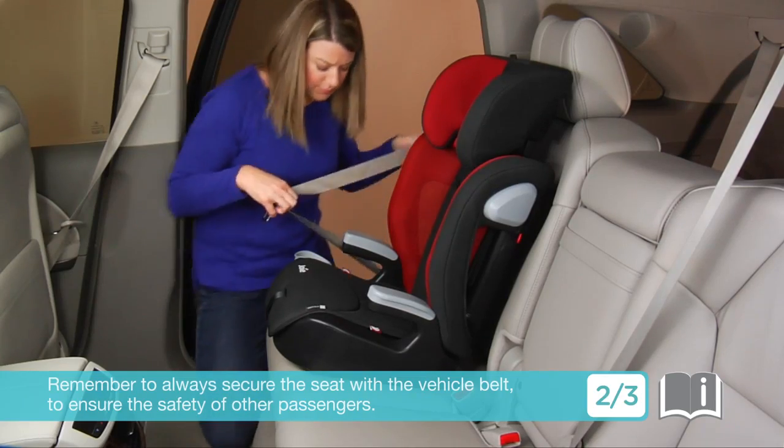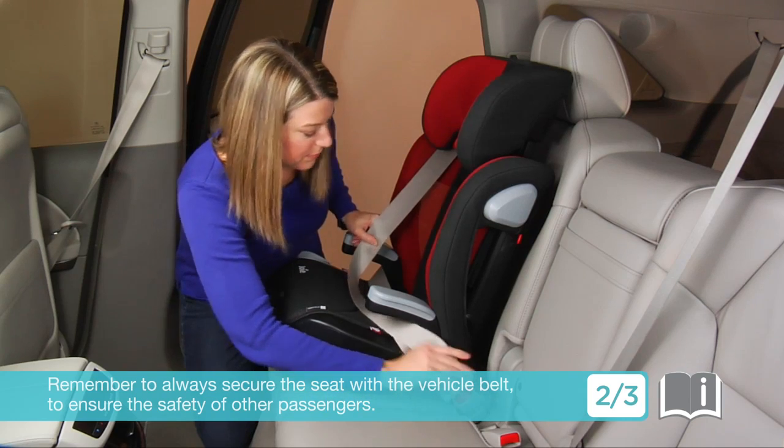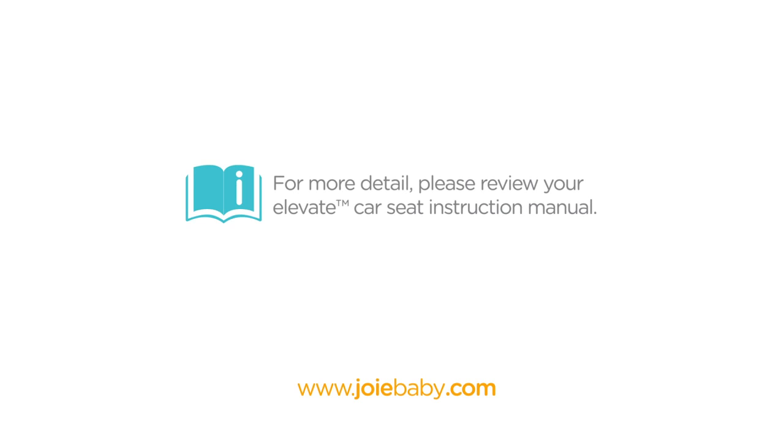Remember to always secure the seat with the vehicle belt when your child is not sitting in it, to ensure the safety of other passengers. For more detail, please review your car seat instruction manual or visit www.joybaby.com.